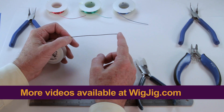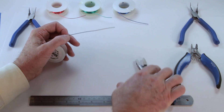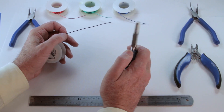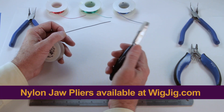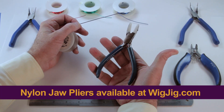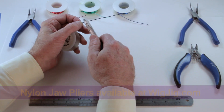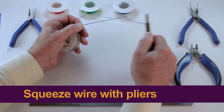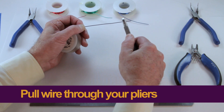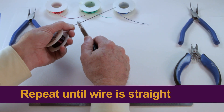Your wire right now still has a little bit of a bend in it. You might want to explain what the tool is that you're using. The tool we're using to straighten the wire is nylon jaw pliers. The best way we've found for straightening the wire is to squeeze the wire in the jaws of your nylon jaw pliers and then just pull it through your pliers, like that. You want to do that over and over again, and each time you do it, it'll harden the wire just a little bit.